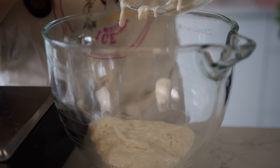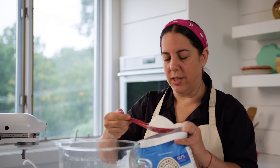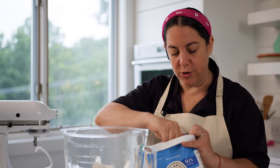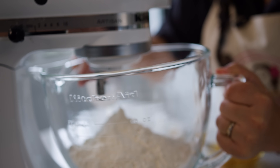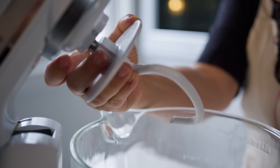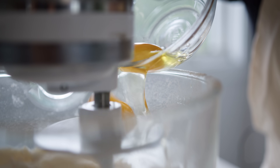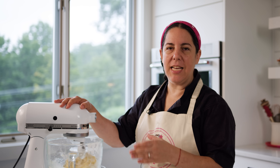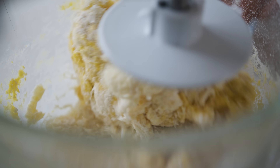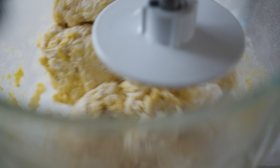We're gonna weigh the flour directly on top of this. There are many different recipes for conchas out there — this is a great one. We're gonna move over to our mixer and add all the ingredients: vanilla, eggs, egg yolk, and room temperature butter. This dough is going to mix until it's all together and nice and elastic, but it's not necessarily going to leave the sides of your bowl completely clean. You're looking for it to be a little bit sticky.